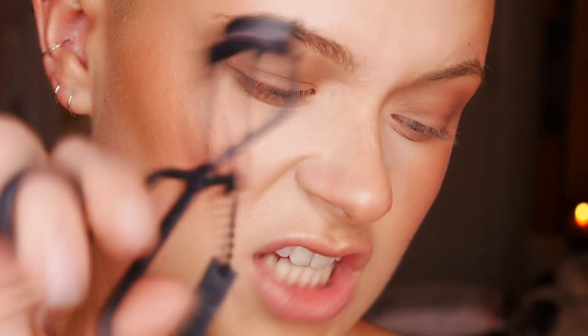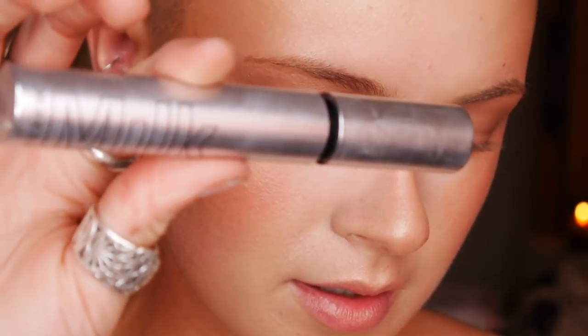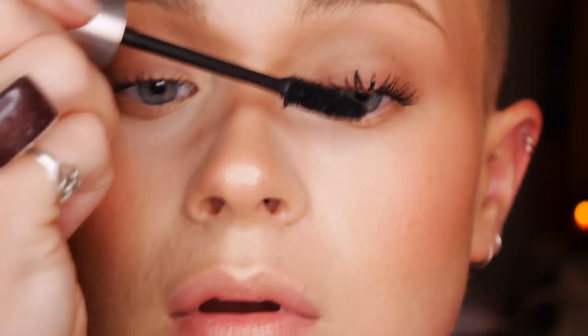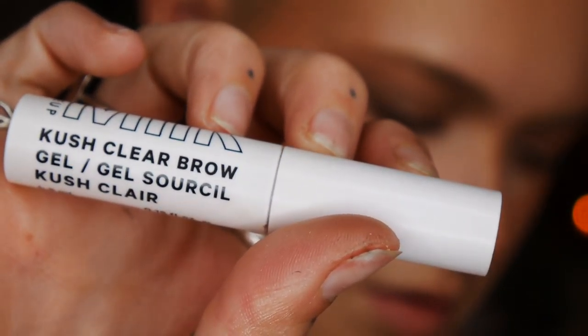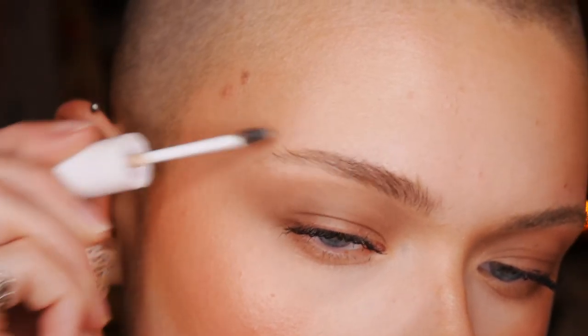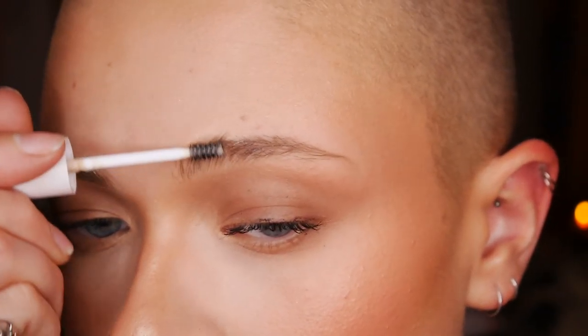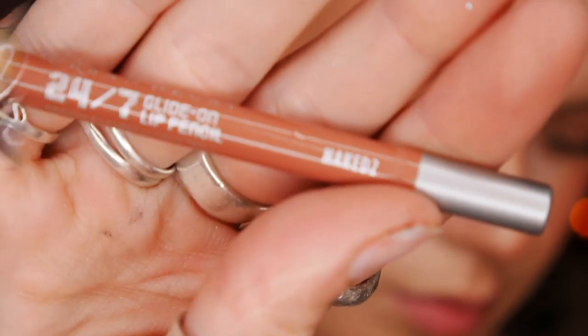Next I'm curling my eyelashes using the Surratt Beauty eyelash curlers, which are my favorite. Then I'm going in with Milk's Kush mascara — the original — it's my favorite and I probably will never change it. Next I'm using the clear Kush brow gel also from Milk, because I don't want any detectable eyebrow product in my brows. But if you feel like you need more definition, feel free to use a powder or pencil — I really wanted this to look natural and feathery.